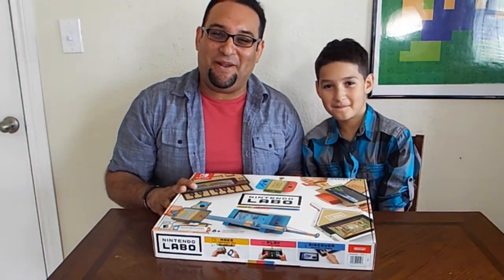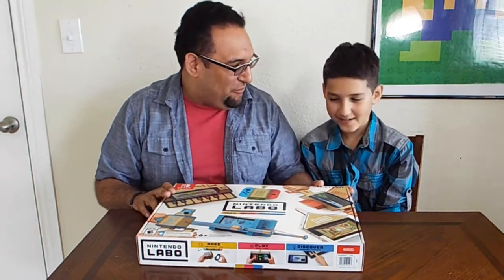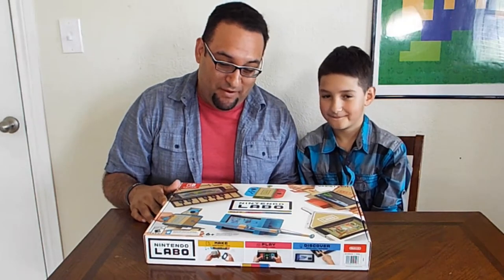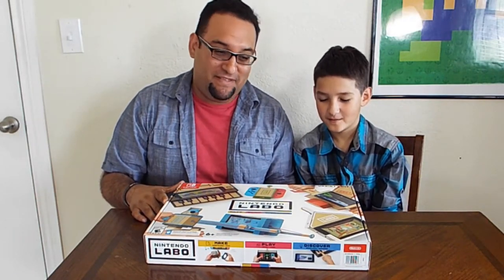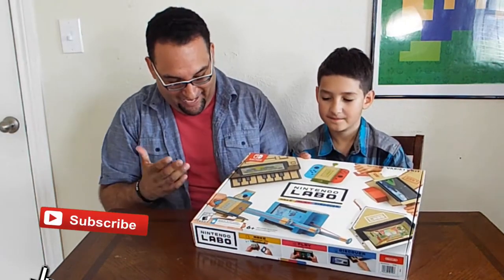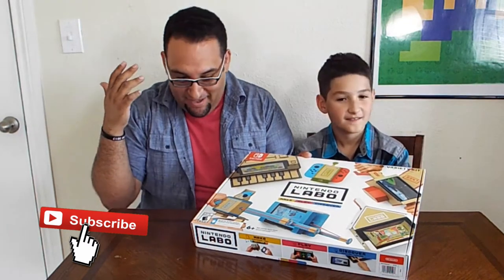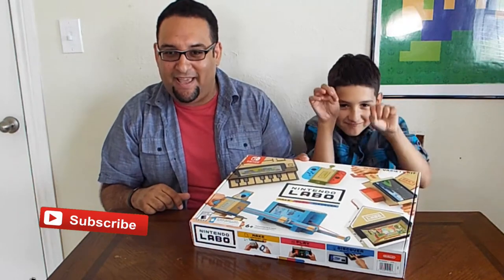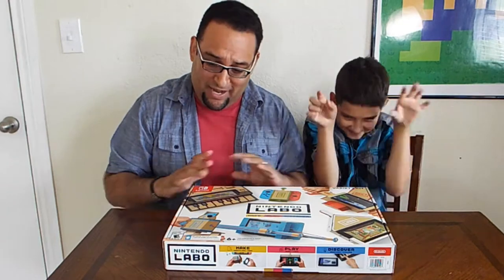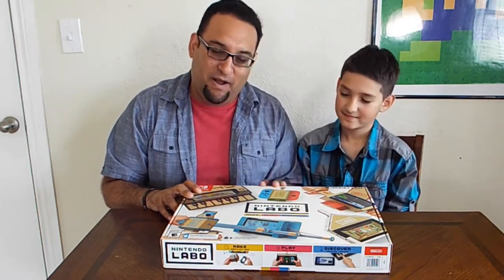What's up everybody, welcome back! We are here today with the Nintendo Labo. Aiden has been waiting to open this for a while. We're gonna check out what's inside and see what cool stuff is in there. We've seen videos already, but there's a lot of cool stuff to put together — there's a house, a toy RC car, a fishing rod, a motorcycle handle, and also a piano which I heard takes like three or four hours to put together. We're not gonna do the really long ones today, just the RC car.